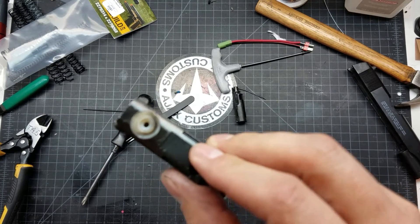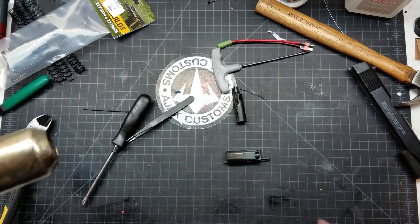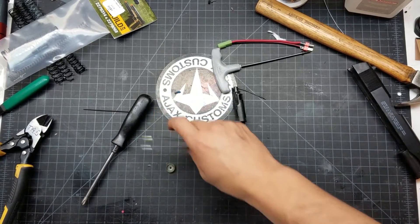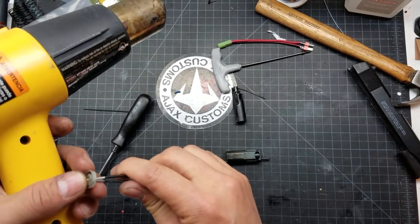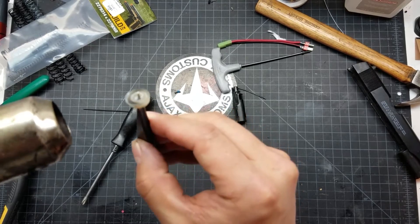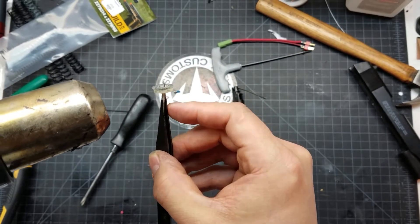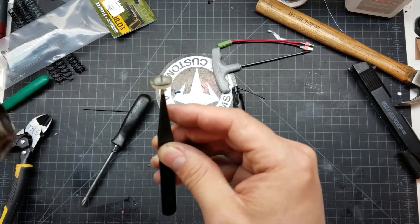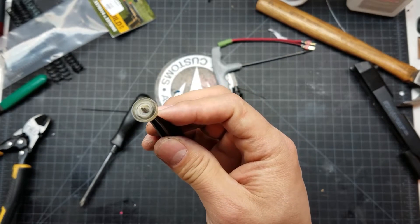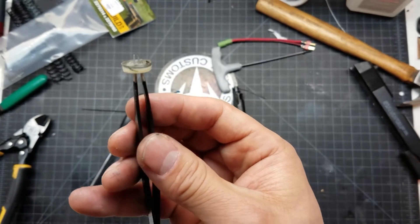As I heat it, it will start magically taking its original molded form. It flew off the table — here it is again. Let me try a different technique; I would normally do it so it wouldn't be this awkward, but this is just for the sake of filming. There you go — you can see the shape of it, it's kind of going back in.